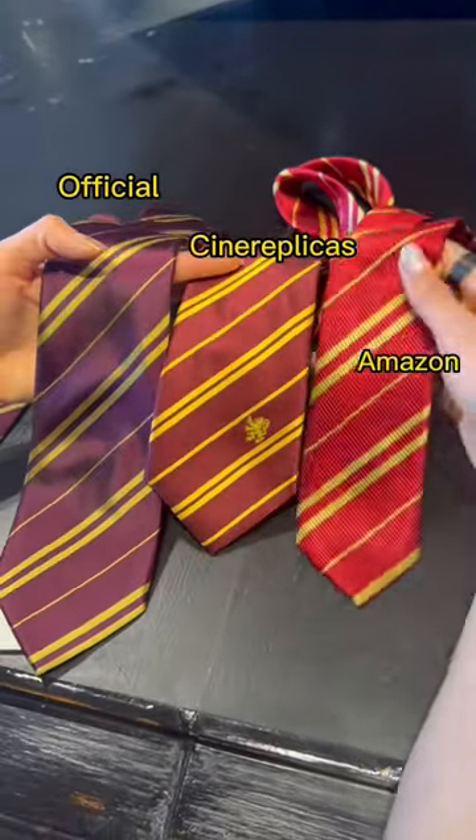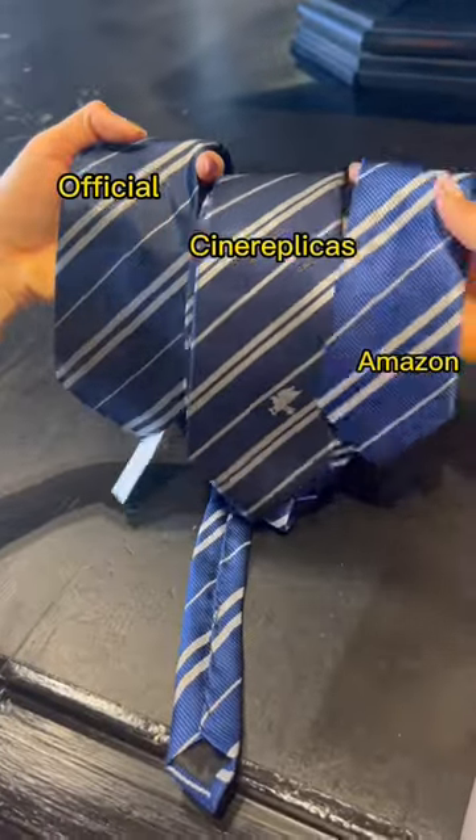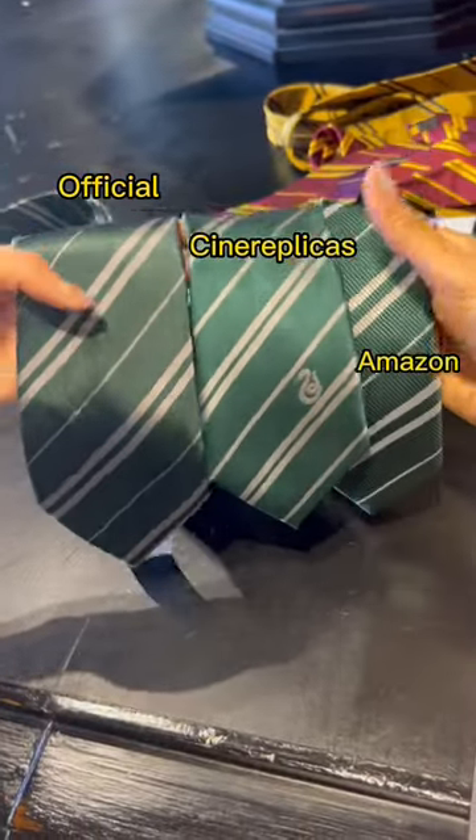Let's first get the color comparisons out of the way. In general, the official neckties are darker and more muted, whereas the Amazon neckties are brighter and more vibrant. The Cine Replicas neckties fluctuate in between the two, except when it comes to Slytherin, where it is obviously the most vibrant green.